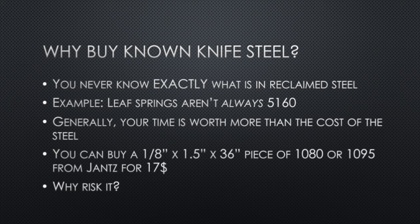Now we're going to answer that last question: known versus reclaimed steel. The problem with reclaimed steel is you never know exactly what's in it. Even leaf springs that everyone assumes is 5160 are not always 5160, or not the same composition of 5160. Generally, your time is worth more than the cost of the steel. An eighth inch by 1.5 inch by 36 inch piece of 1080 or 1095 is $17 — you can make three knives out of that. Why risk it? Get yourself known steel. It removes an element of uncertainty when finishing your first couple of knives, especially when it comes to the heat treat.